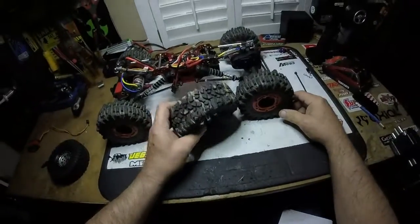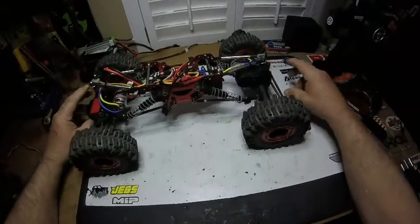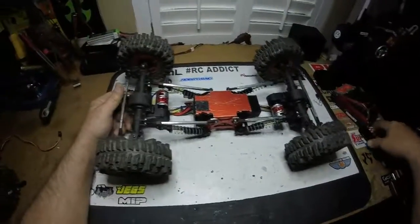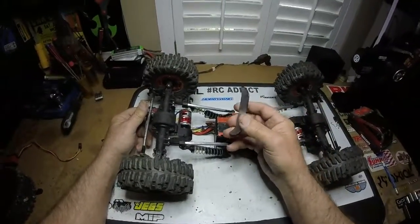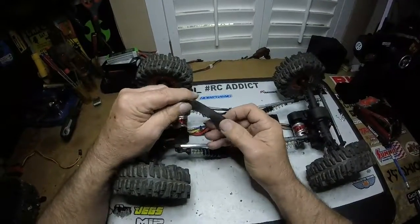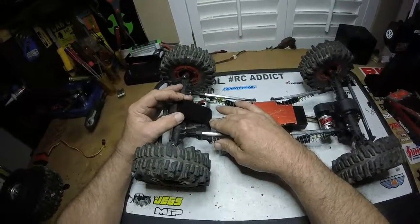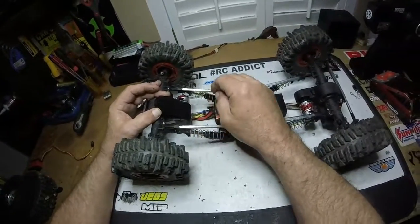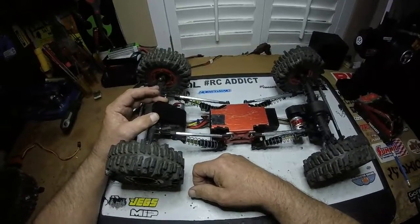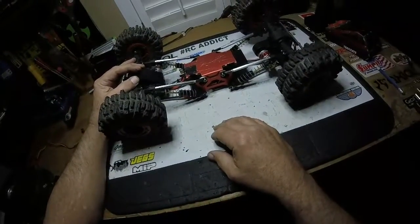The other thing I noticed watching the video is the back end kept hanging up. So I went out in the garage and made a little skid plate, bent it to shape so it matches, and I'm going to put that right on there. I think I'll just attach it with Shoe Goo — that stuff holds pretty good.